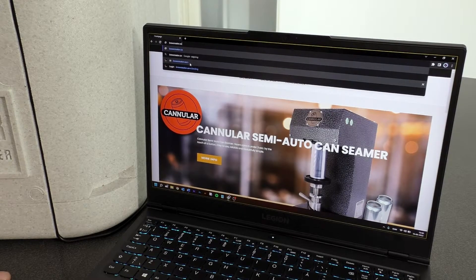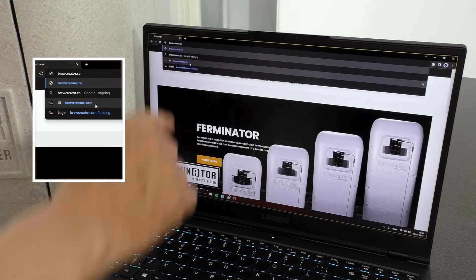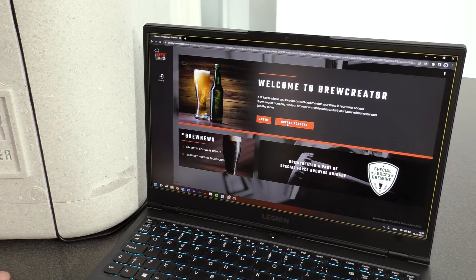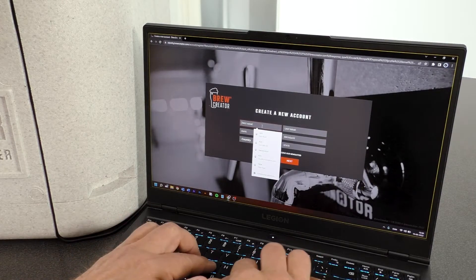Now go to BrewCreator.com and create an account by pressing Create Account. It is possible to change the language in the menu in the upper right corner. Create a new account by pressing Create Account.